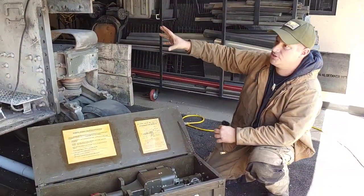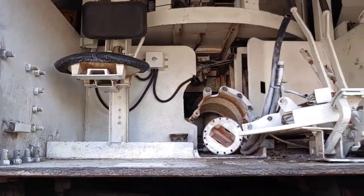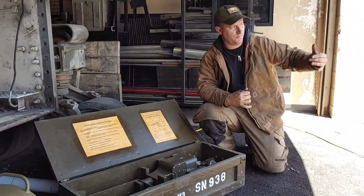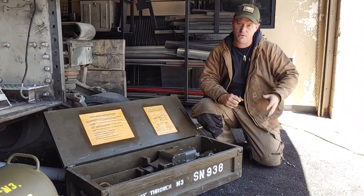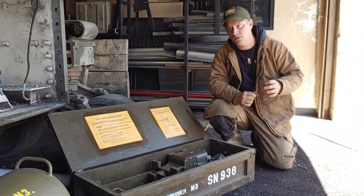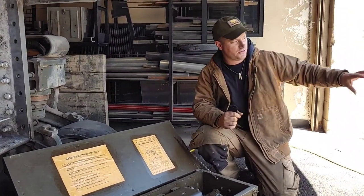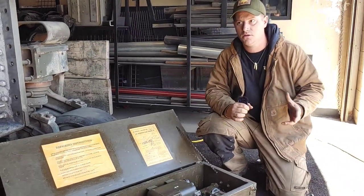A shot of the front end of a Sherman without the nose or the sprocket section - driver on the right, bow gunner on the left. This whole process of pulling the transmission, separating all the components, and resealing it has taken us here at Battlefield maybe about two weeks. That said, I've read accounts and post-action reports from Iwo Jima of maintenance crews separating transmissions on the beach within a 24-hour period overnight.